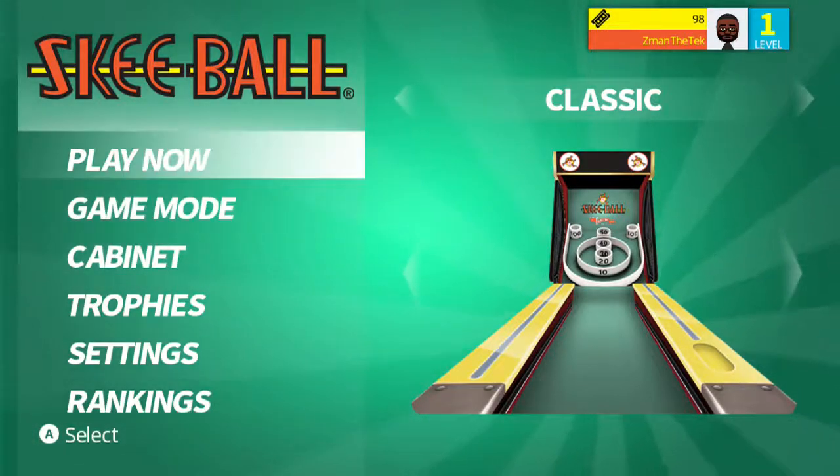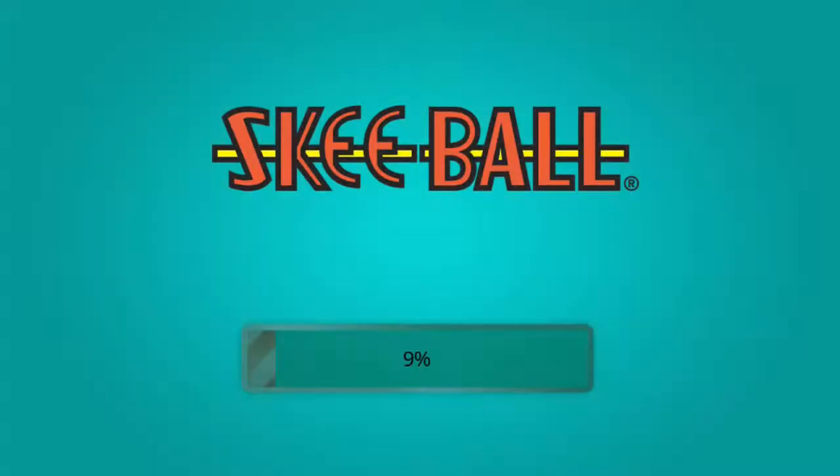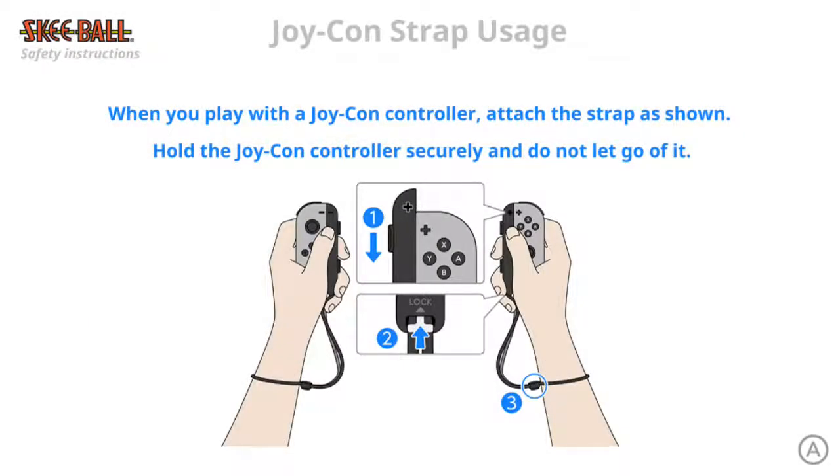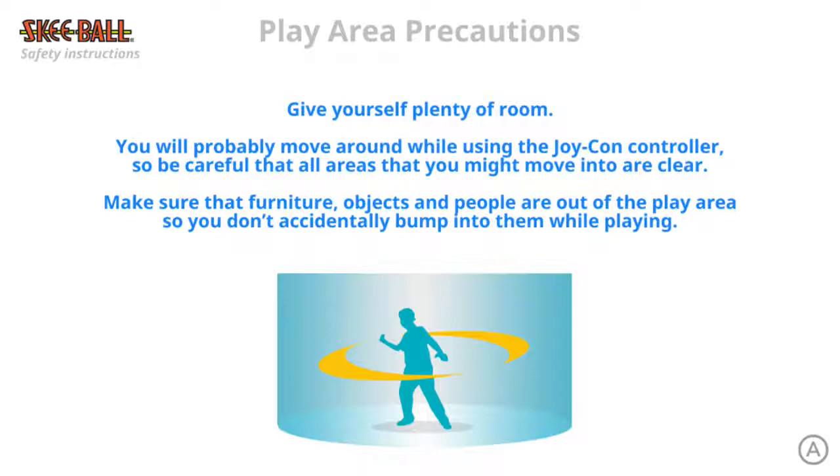So we're going to go to Play Now. When you play with the Joy-Con controller, attach the strap — we got that. Give yourself some room; you're gonna knock someone's face open. We don't want that.